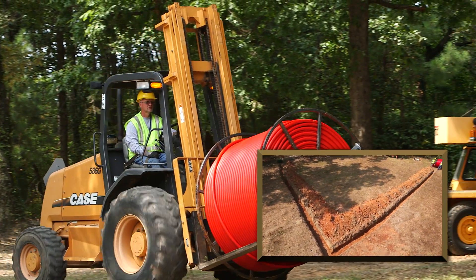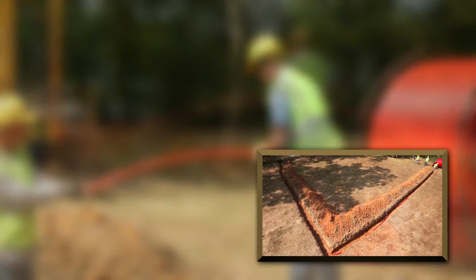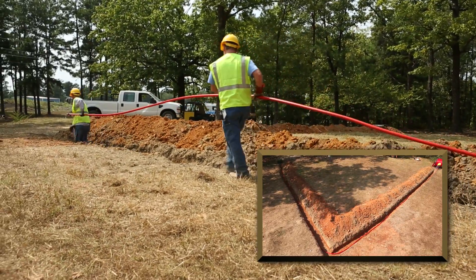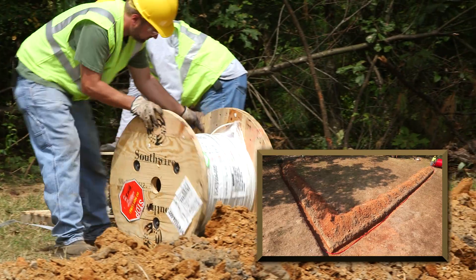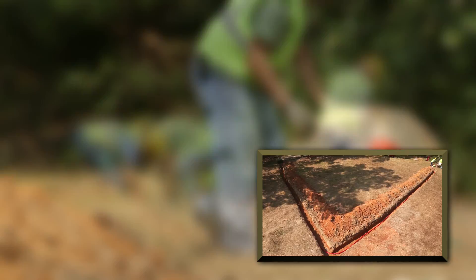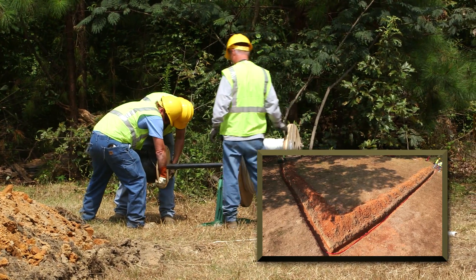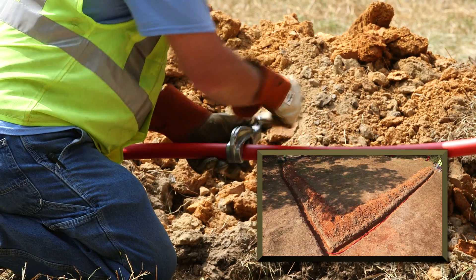In our second installation, we tested the use of empty duct in direct burial installation. Three men were also required to complete this installation. The duct was first laid into the trench, and then the wires were set up and pulled into the duct. While the time it took to perform this installation was significantly shorter than the PVC installation, the contractor required more handling, more tools, more manpower, and more time than when installing Simple Cable and Conduit.